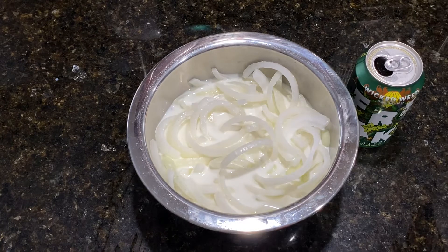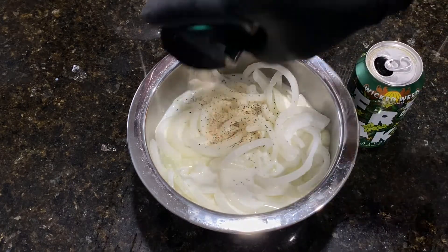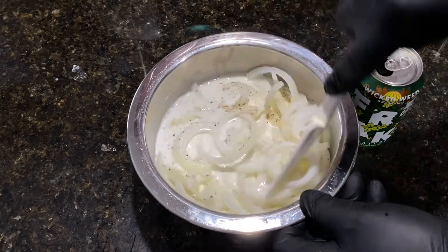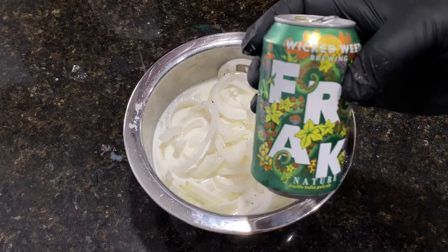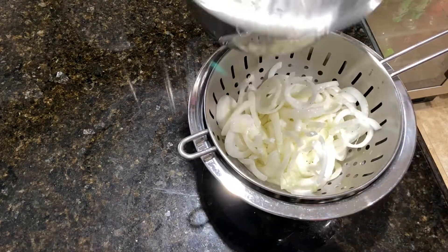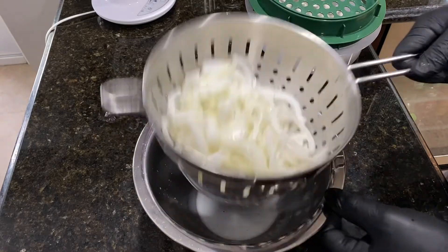While the onions are hanging out in the milk, I'm going to add a little salt, pepper, and garlic to it. That way, when we get ready to drain them, that flavor should be in there already. Oh man, you can smell that garlic in there. Now we're going to drain the milk off our onions and get them ready to go into our batter bowl and put the batter on them, so they'll be ready for frying. Shake the excess milk off of the onion strings.